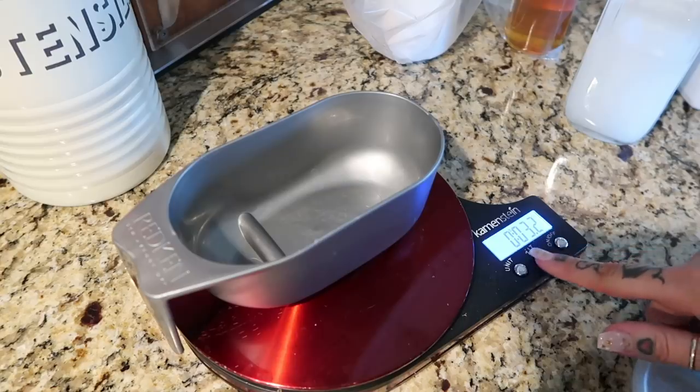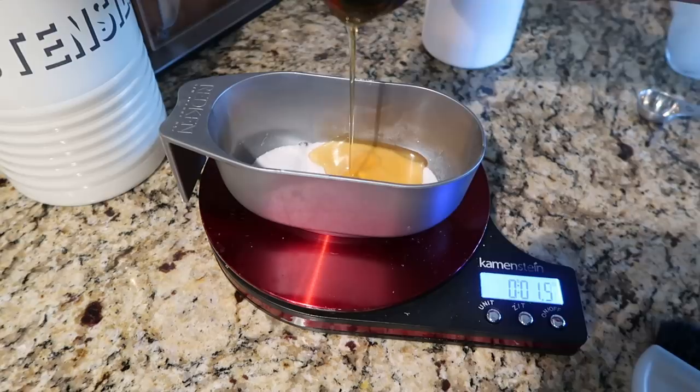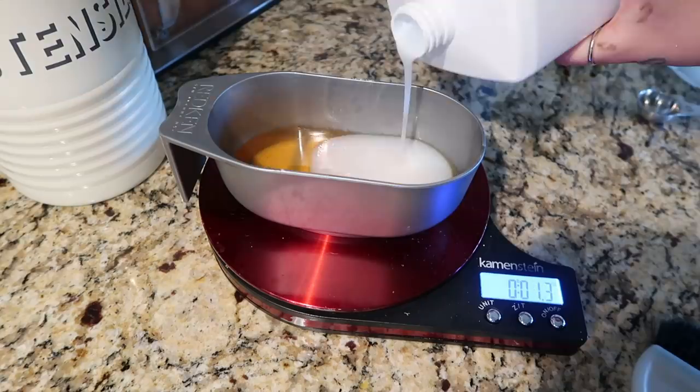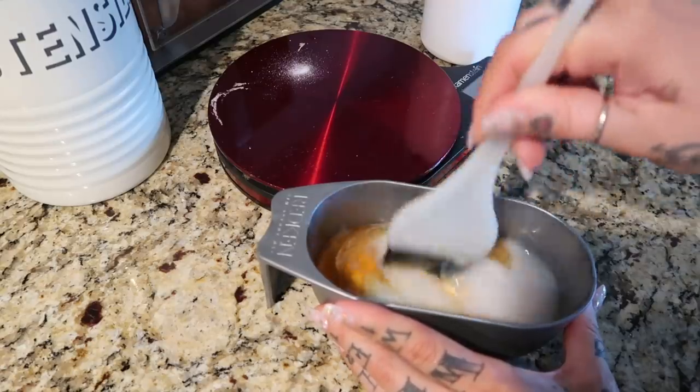This isn't super necessary to go over since it's not a product that's currently out, but there is a powder, a castor oil blend that goes in as well, and a developer. So if you're going to use one ounce of powder, you then do two ounces of the oil substance and two ounces of developer — so you're basically doing double the liquids compared to the powder.